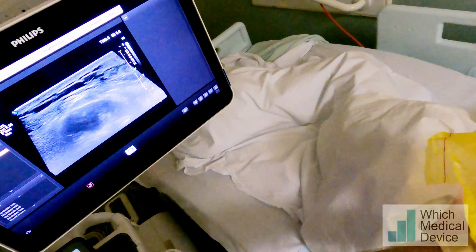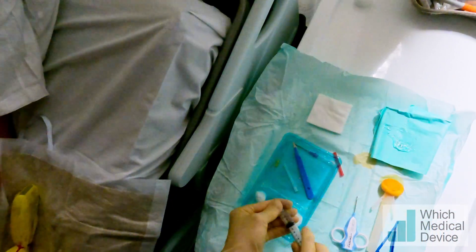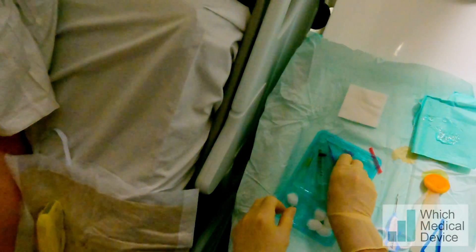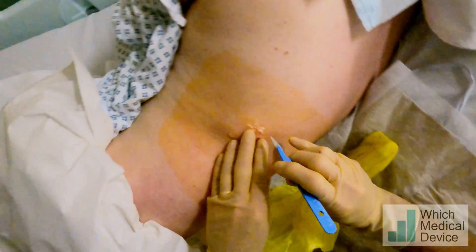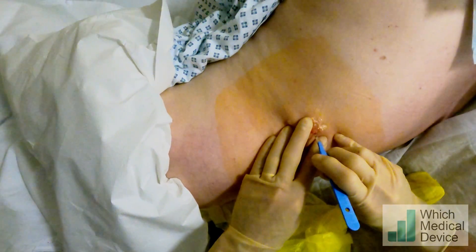We're right the way down to the lesion there with the local anaesthetic. Just coming gradually back injecting local. So that's probably the worst bit done now. Does that feel sharp? Good, a bit of pressure.